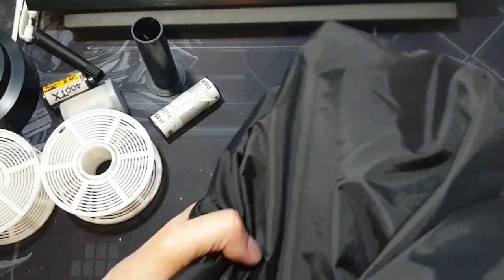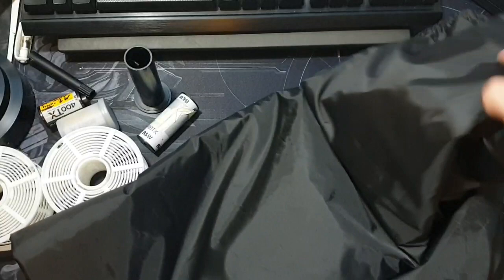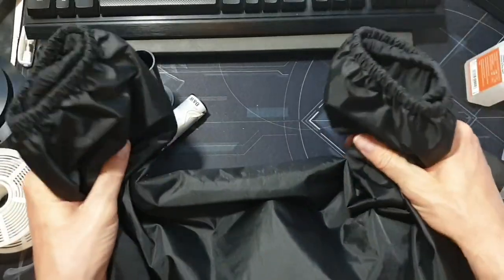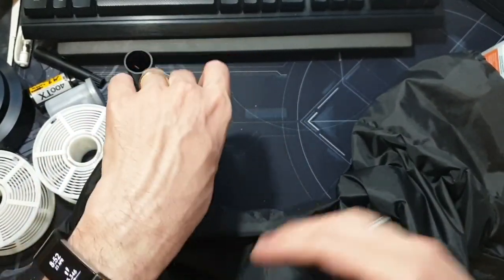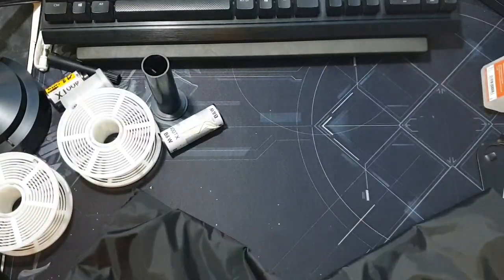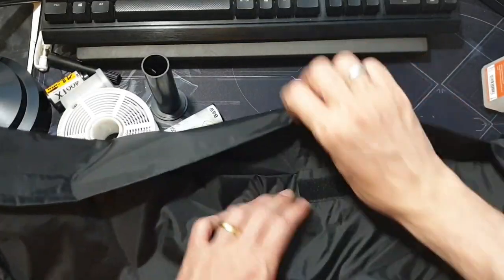You need to buy a dark bag. It basically looks like a t-shirt — it's got an arm here and an arm there, but there's no neck opening, just the two arm holes. You put your hands inside and pull them up to the wrist. One really good tip: take your watch off, because the light from the watch will shine inside the bag and ruin your film. Remove anything that's going to light up in the bag.